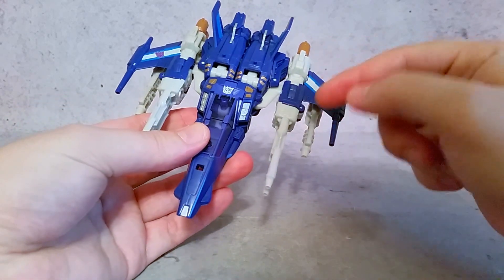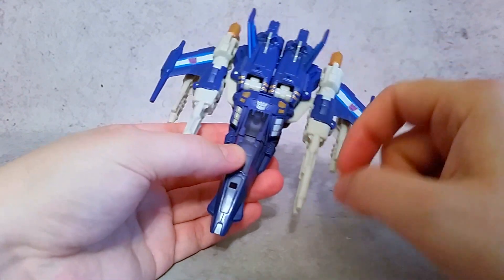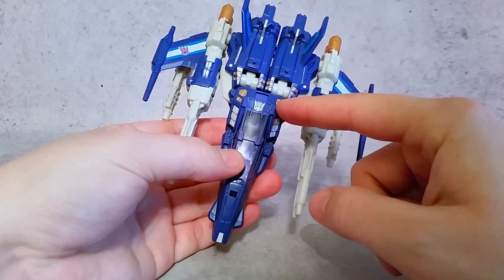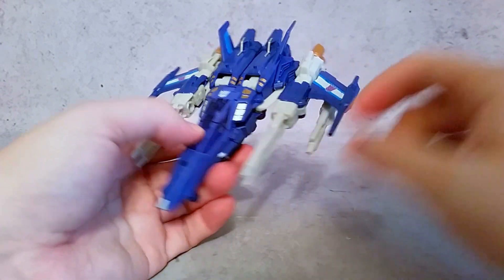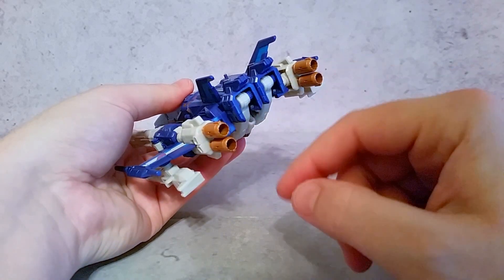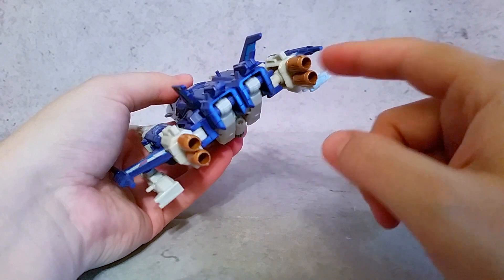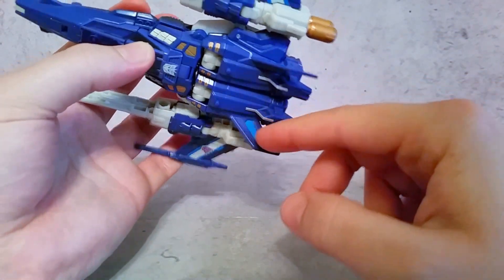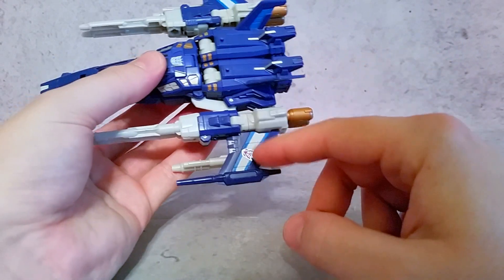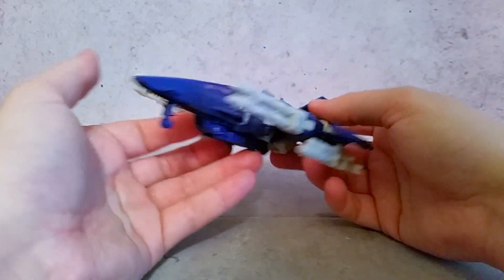And there's some nice paint on here. You get some silver here and back throughout. Then you get some kind of gold paint here in the legs and here as well. You get it here at the tail or the thrusters, which are painted all the way through — so the inside and the out. That looks nice. Then you can also see some nice light blue paint here on the fins. And there are Decepticon logos. So quite a bit of paint.